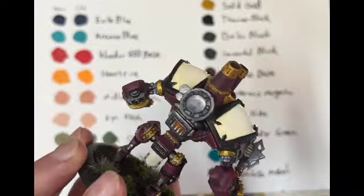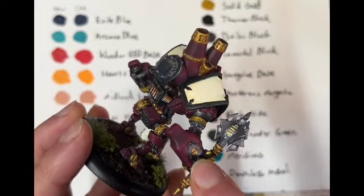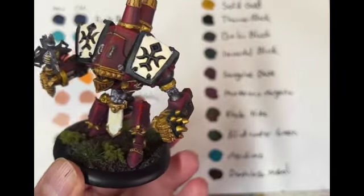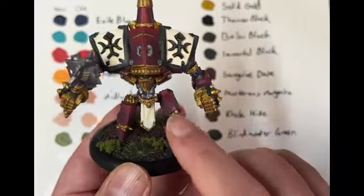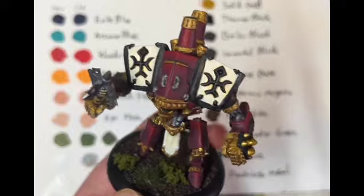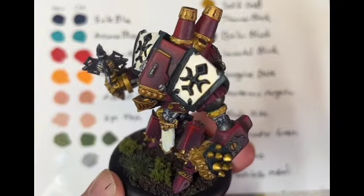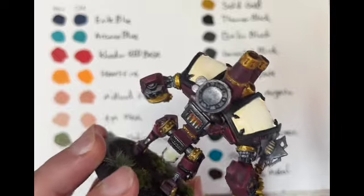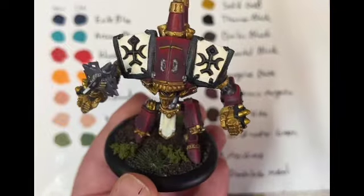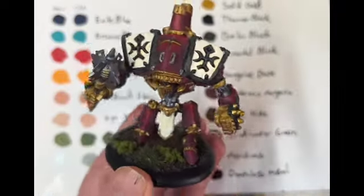I used a lot of Boiler Black on what I'd call the functional metals, the robust metals, and I used Cold Steel as an alternate on pistons and the head on the mace. Again, they went on really well. I used Exile Blue to thin it down and shade these. Did a fun little gradient in the boiler there. Considering I was working with the limitations of these 19 paints, I had an absolute blast painting this model with the new paint range.